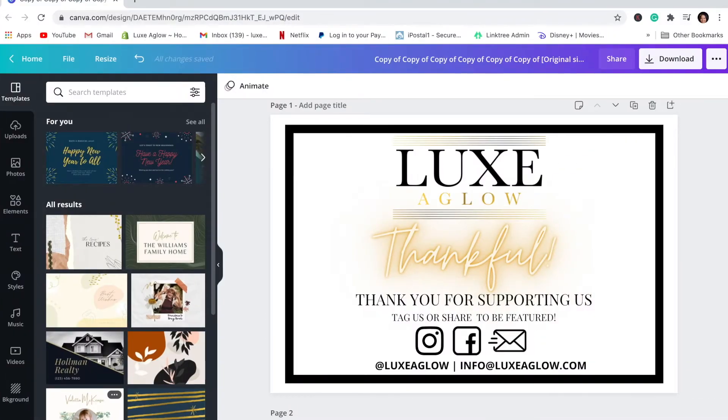Welcome back to the Lux Boss channel! Thank you so much for clicking on today's video. As you can see from the title, we are going to be making thank you cards on Canva that are really inexpensive, really cheap, and really easy to make. I honestly wish someone would have told me this was possible when I was starting out because I would have done this a long time ago.